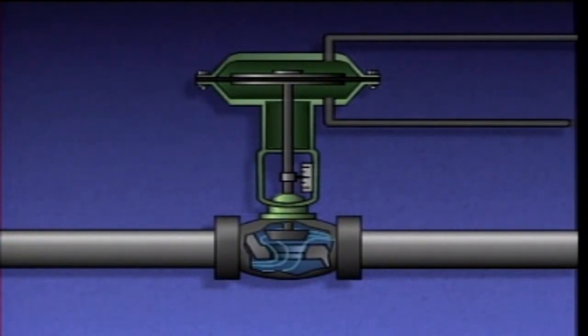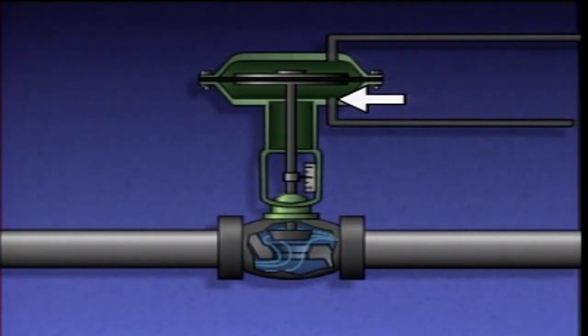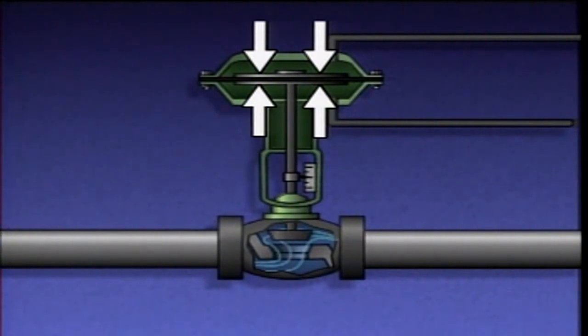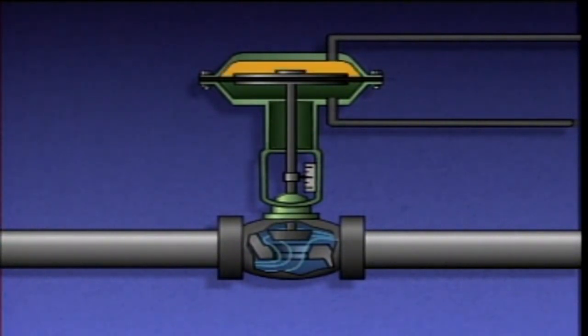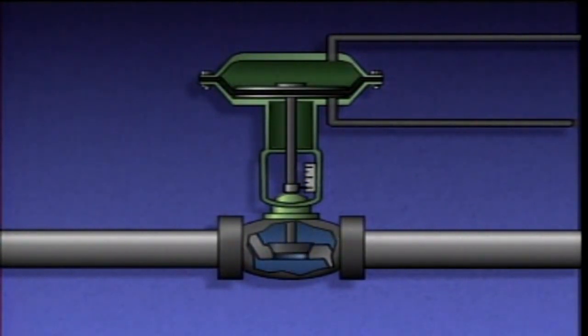A double-acting diaphragm actuator is called double-acting because air pressure acts on both sides of a flexible diaphragm to position a valve. It consists of a casing, a flexible diaphragm, an upper air supply port, a lower air supply port, a stem, and a valve position indicator. The center of the diaphragm is supported by metal plates, and the outer edge is sandwiched between the rims of the upper and lower halves of the casing to form an air-tight seal. This arrangement divides the casing into two chambers. When air pressure is applied to the upper chamber, the diaphragm and the actuator stem are pushed downward, and the valve closes. Air in the lower chamber is exhausted through the lower air supply port.